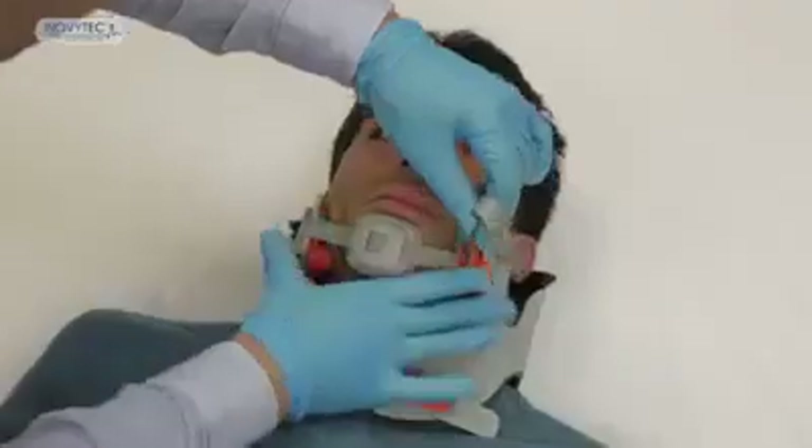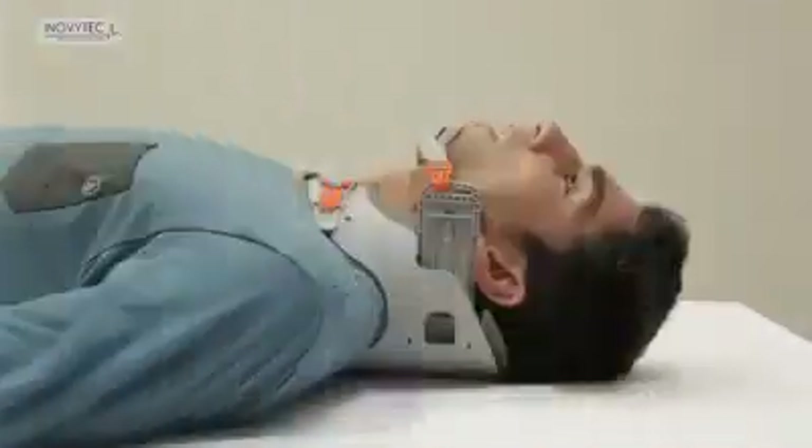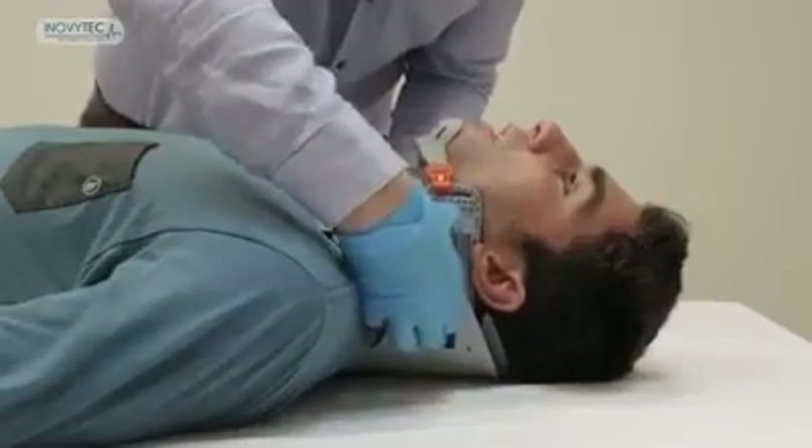Upon completion, fasten the chin holder to regain immobilization. If the patient regains consciousness, you may release the mandibles backwards by inserting your finger to the port, lift to unlock it, and return them backwards.